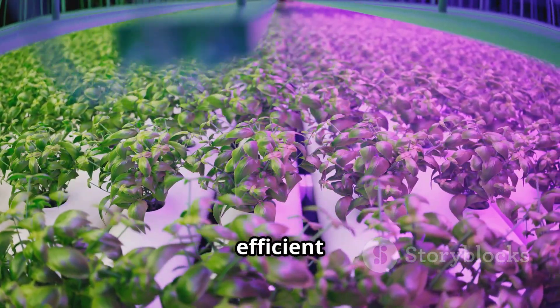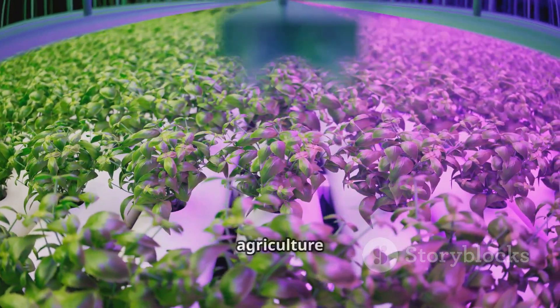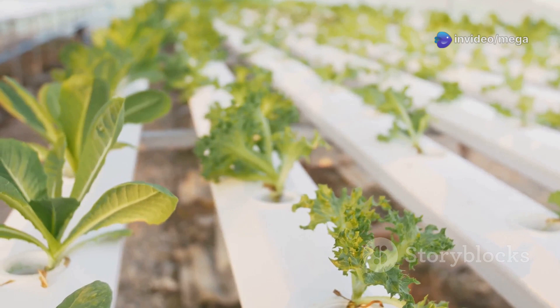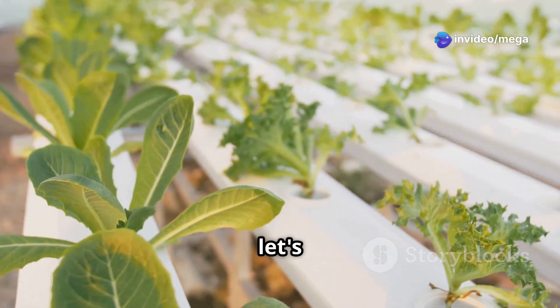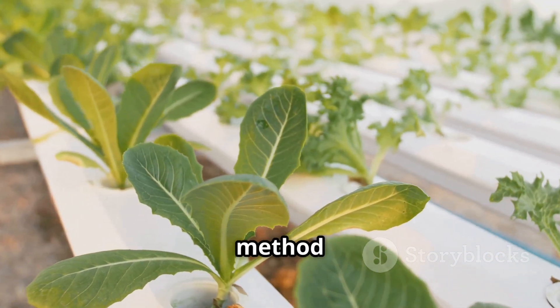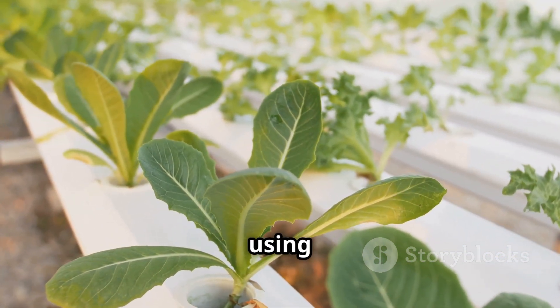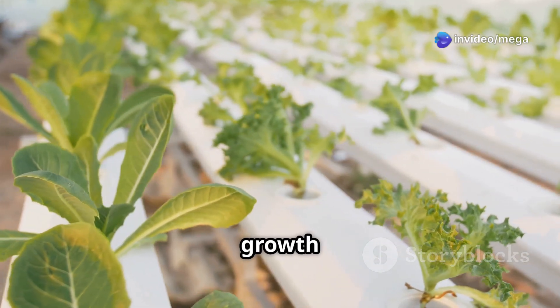It's a glimpse into the future of sustainable and efficient food production, offering solutions to some of the biggest challenges facing agriculture today. Now that we know what hydroponics is, let's gather the essential ingredients for our water-based garden. This technique allows for faster growth and higher yields, making it a popular choice for both hobbyists and commercial growers.